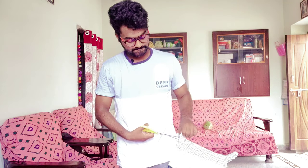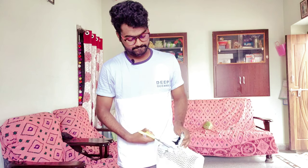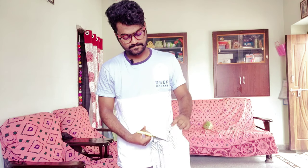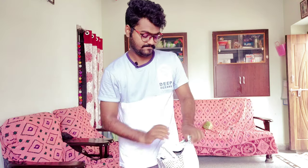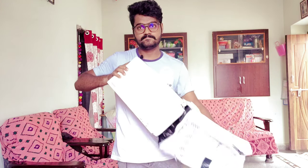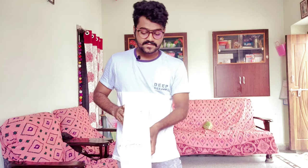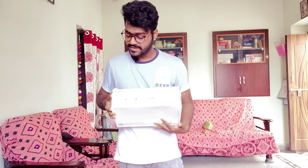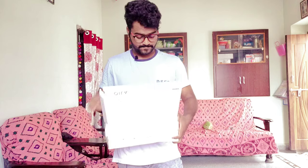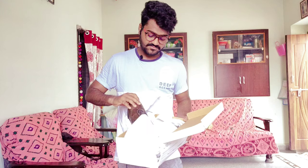Let's unbox this. There is a Jio running over here and there is a lot of stuff.